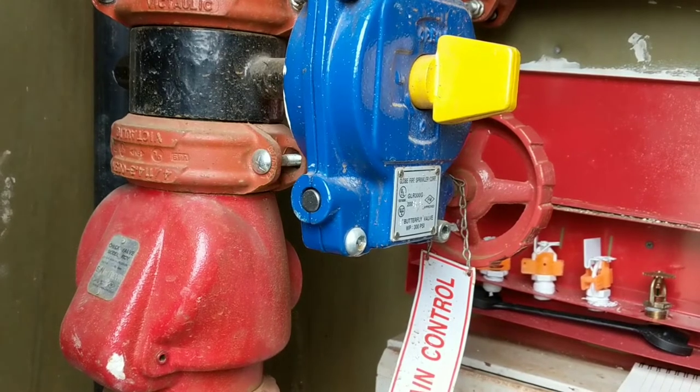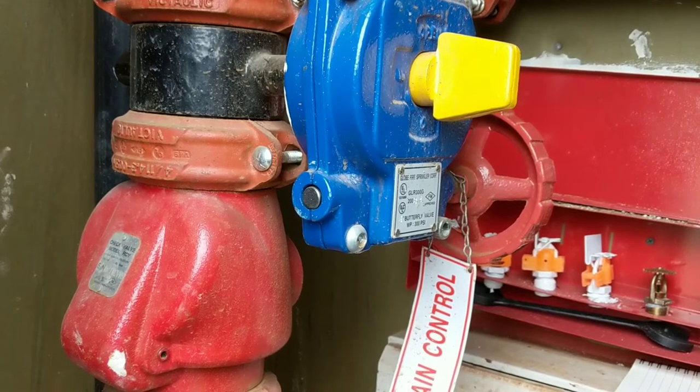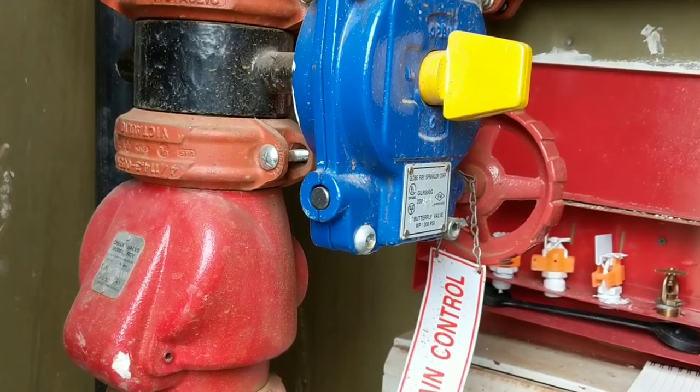Again, this is usually going to be a high stress time. You've got the fire alarm going off, you probably have multiple units flooding. So we want to stay calm and focus on what we need to get this water shut down.